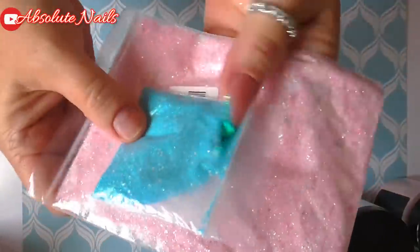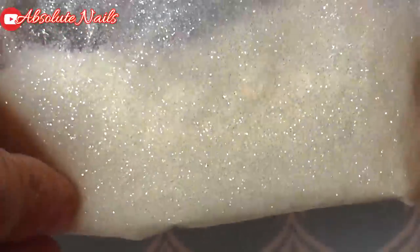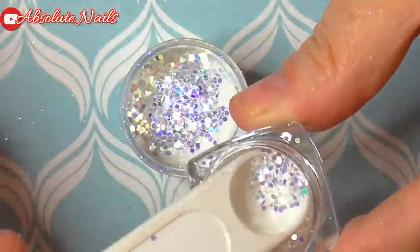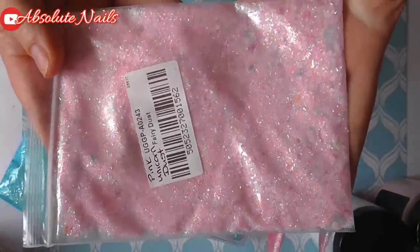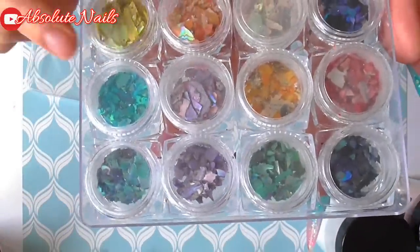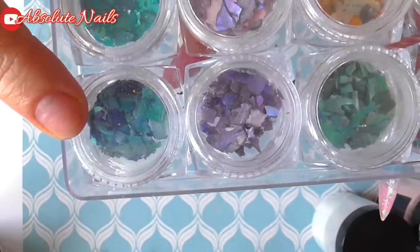I have two glitter mixes I'm using today — these are both made by me. This one I made specifically for this design. I did record it and I've called it Pink Unicorn Dust; the video of how I made this will be up hopefully sometime this week. These crushed power shells are from Beauty Big Bang — they're gorgeous. I did use this colour for my other hand, but with them being really crushed, I can't find another big bit, so I'm going to use this colour for my other hand.